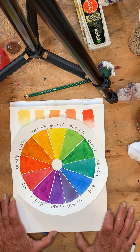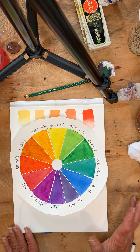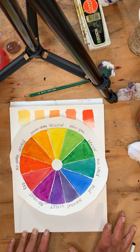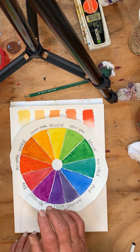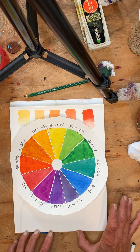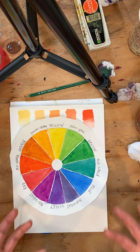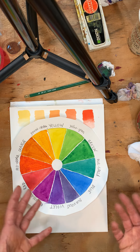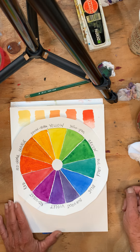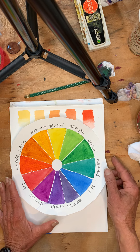So when you mix them — for example, if you want to make an orange and you mix yellow and red — theoretically you're going to get a nice orange, but you don't always get the orange you desire. Same with yellow and blue: you might want a nice green like you see on the color wheel, but it'll come out as an earthy green. I'm going to explain why that happens.